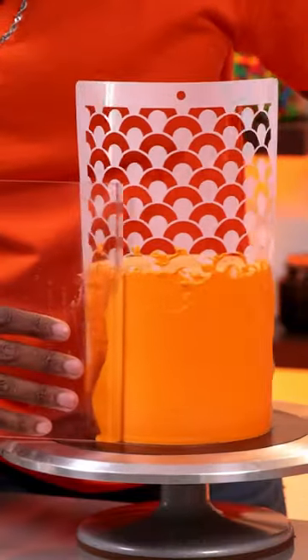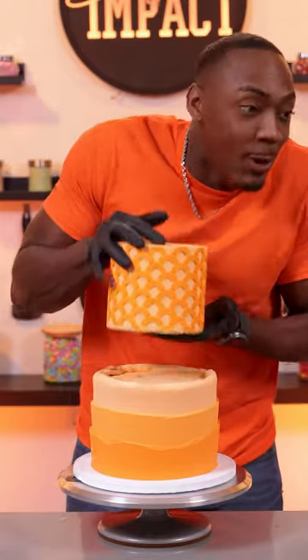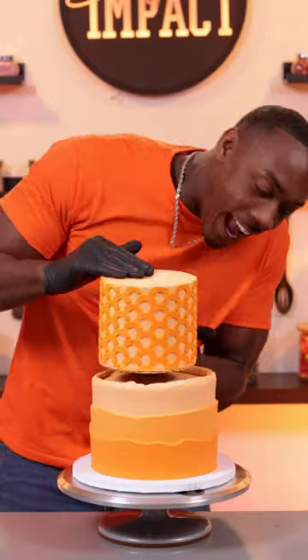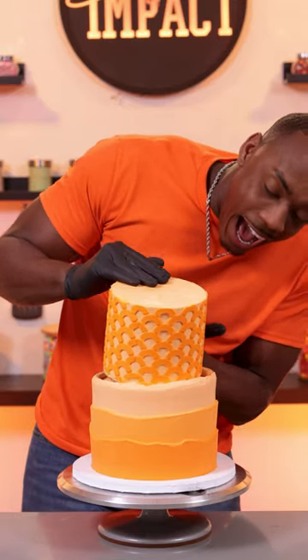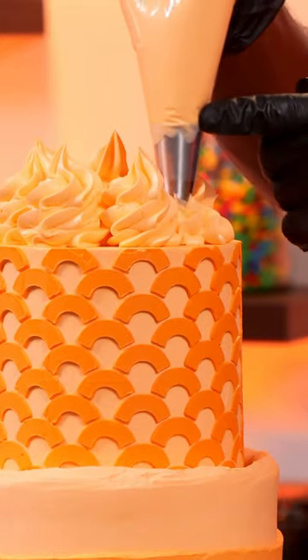Y'all always ask me why I look nervous when stacking the cake — well, things like this happen. I accidentally dropped the cake, but it was okay because it was frozen so it really didn't do that much damage. I tried again, it worked, and the last thing I did was add some swirls to the top of the cake, making both orange cakes complete.